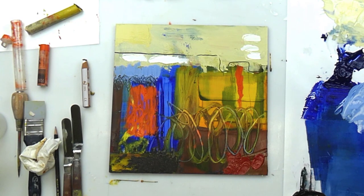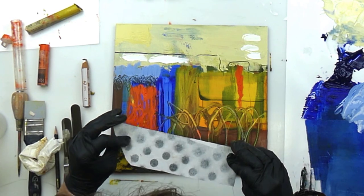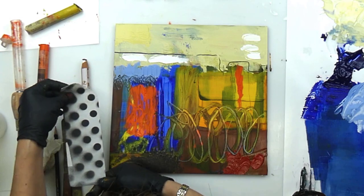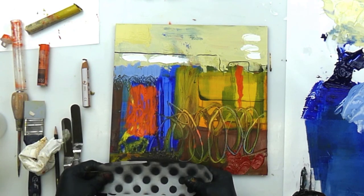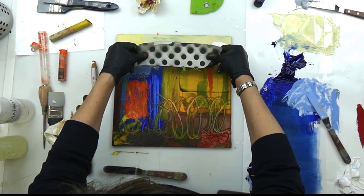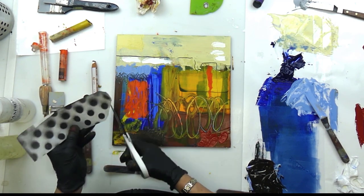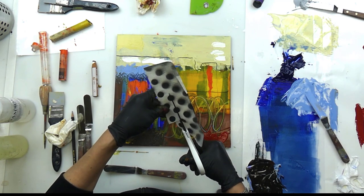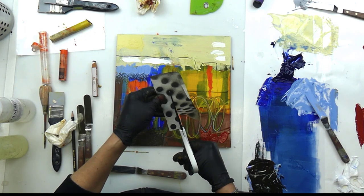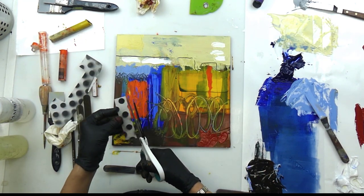Let's see if I have any collage paper I can work in there. I don't have a lot prepared right now, but I definitely have to make some more paper. These same old dots — what can I do with that? This is high contrast. I've got a lot of curves, so I'm thinking rectilinear here. Not really sure how this will work.